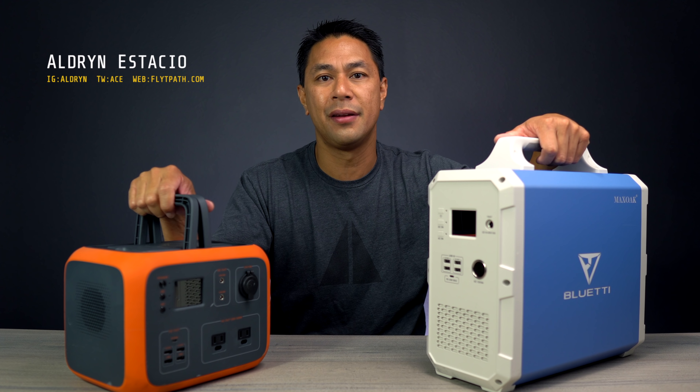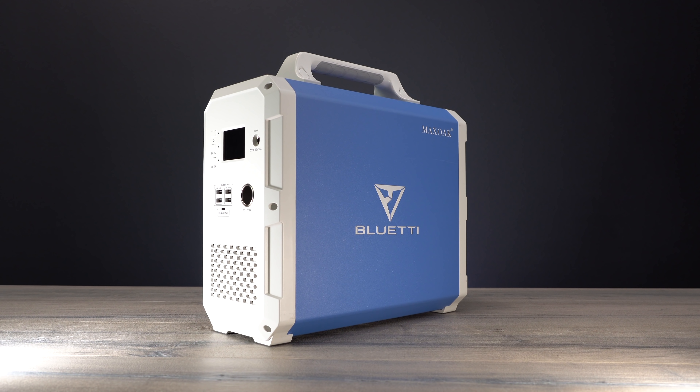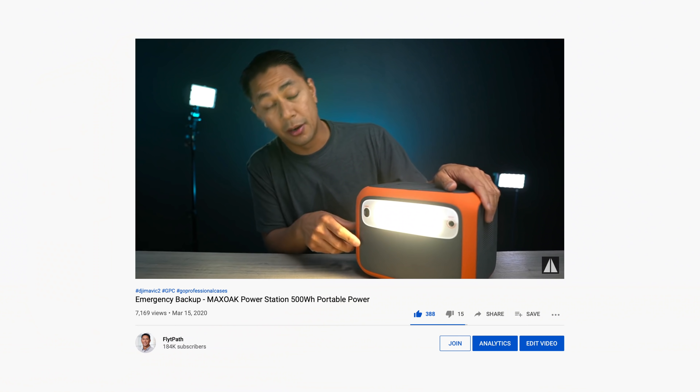What's going on guys? Aldrin Stasio here with flightpath.com. Now here I have the EB-150, and this of course is from Max Oak. If you guys haven't seen my previous video, I actually did a video on this one right here, which is the AC-50.